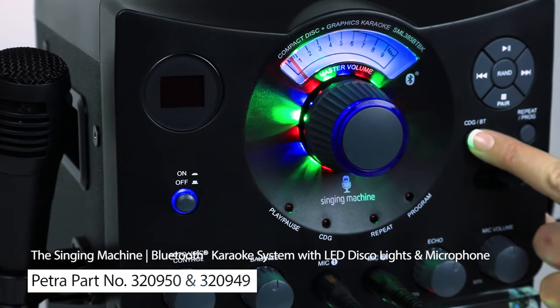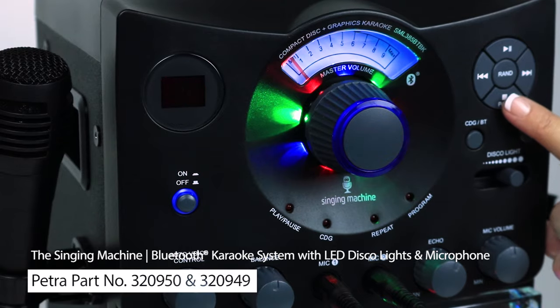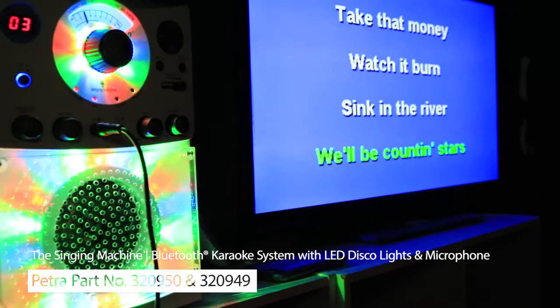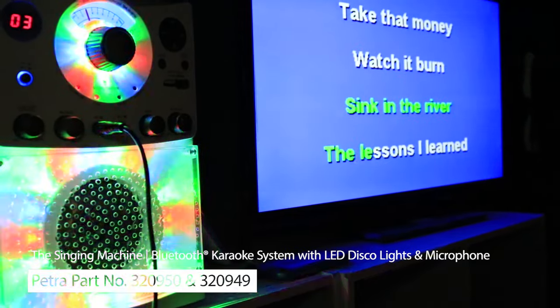You can also switch between CD and CD plus G, Bluetooth, and auxiliary inputs. The included AV cables also let you send a signal to external audio and video devices.